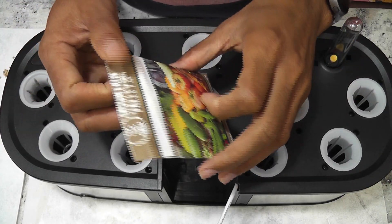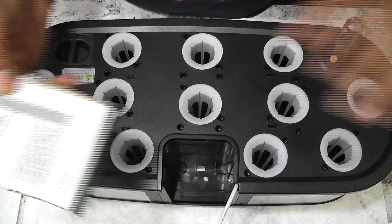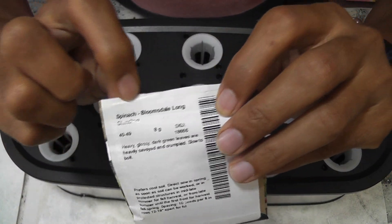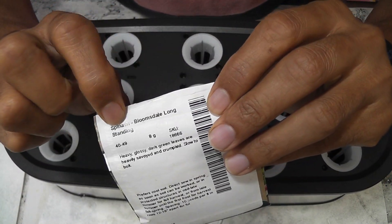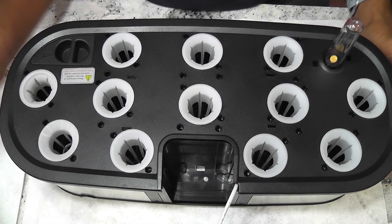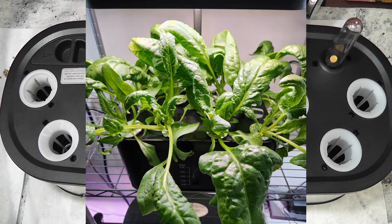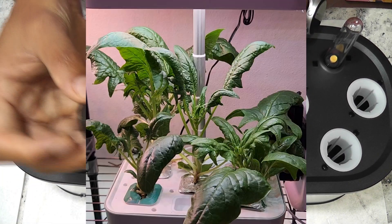Hi friends, I am starting an experiment to grow spinach in the Leadpodge 12-pod hydroponic system. This variety of spinach is called Bloomsdale long-standing spinach. I have grown this variety in AeroGarden and other hydroponic systems in the past and it worked out very well.